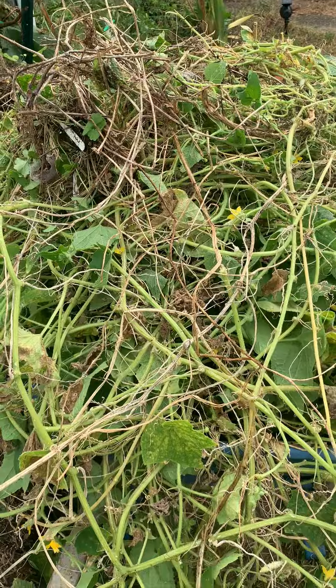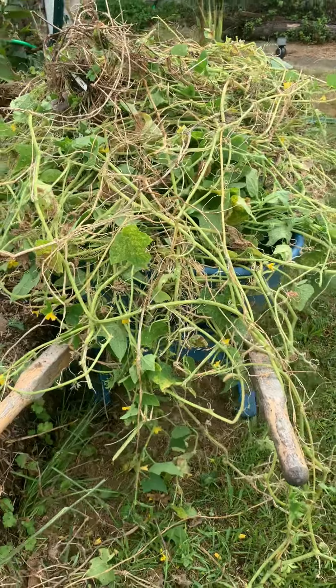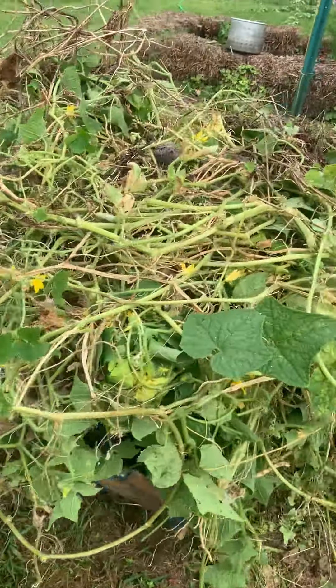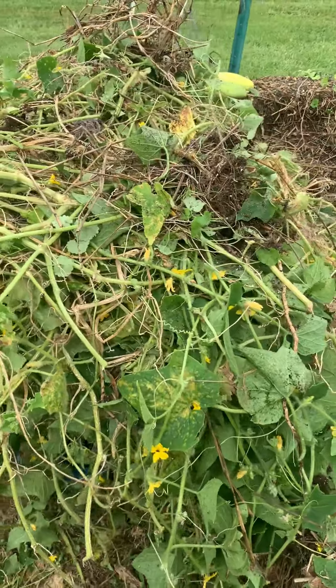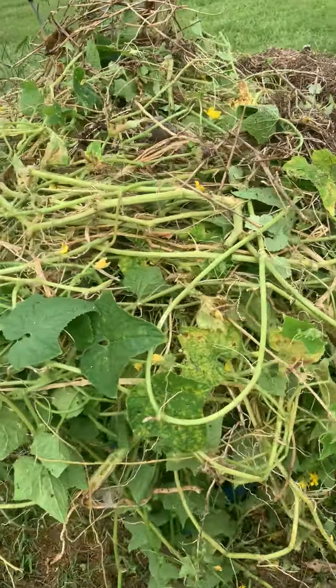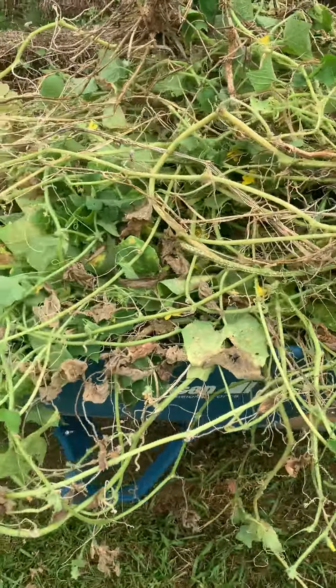The other thing that's kind of awesome about cleaning out a vegetable bed is that sometimes you find new things that you forgot to harvest. And there's my wheelbarrow full of cucumber debris. That's all going in the compost pile. I wouldn't be surprised if cucumbers grew from the compost pile as well. These things are determined to take over the world.